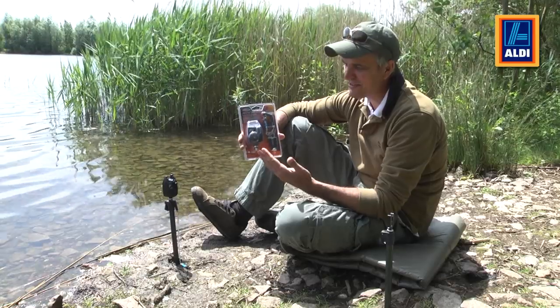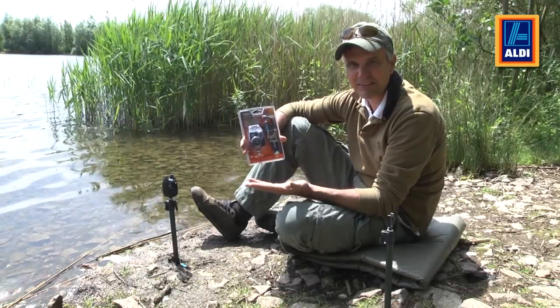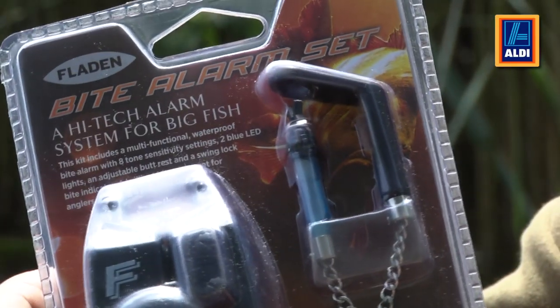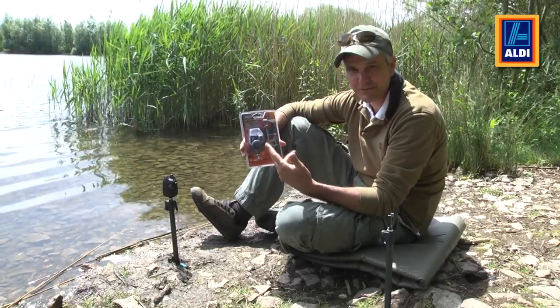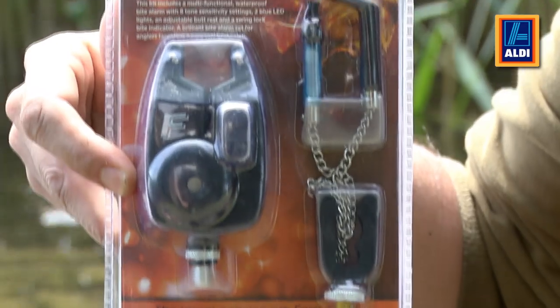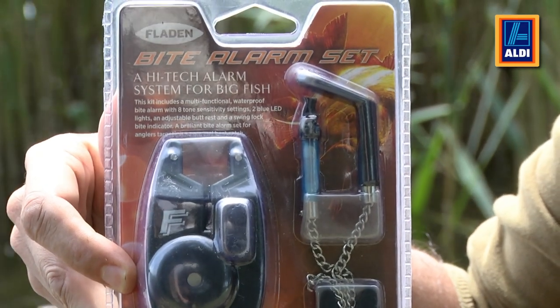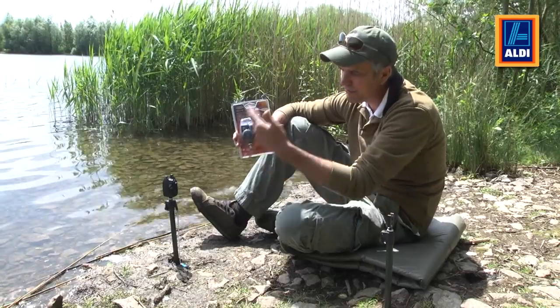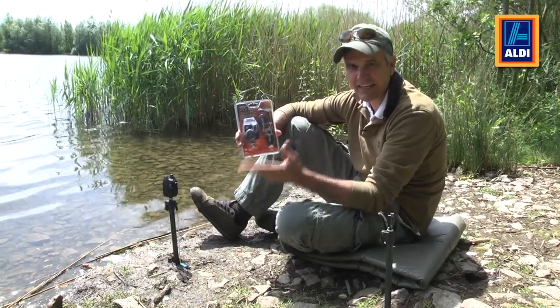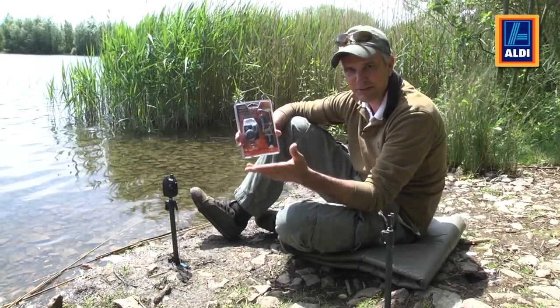Here's a great piece of kit for anglers who like to target carp or specimen-sized fish. It's a bite alarm set. You get the alarm, which is very high-tech with loads of features which we'll talk through. You get a bobbin for bite indication and you get a rear butt rest. These are very popular and this is a complete kit — everything you need to catch the big fish. Let's talk through it.